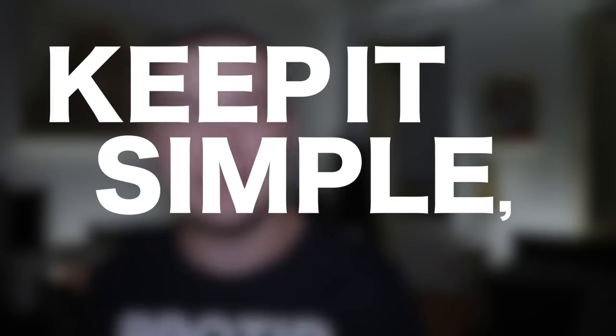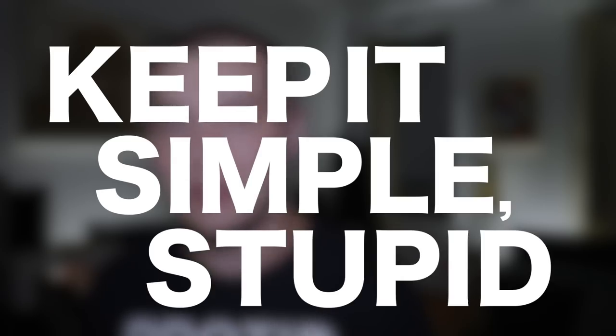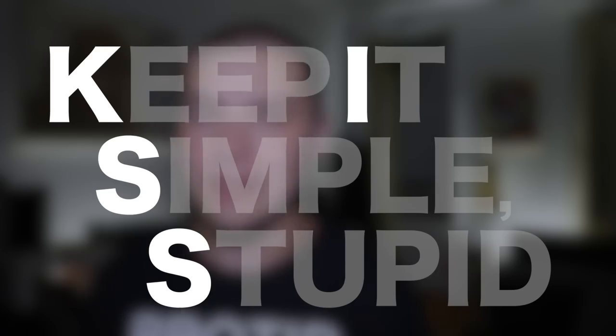There's a bunch of things I want to talk about with this, but the first thing that jumps to mind is a phrase that my high school jazz band teacher taught us when she was first teaching us how to improvise: Keep it simple, stupid. It is an acronym for the word KISS, and keep it simple, stupid is a very important concept for the beginning improviser.